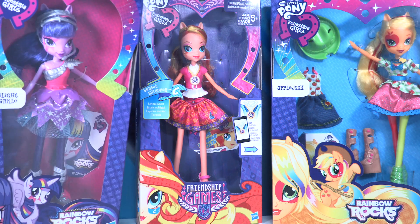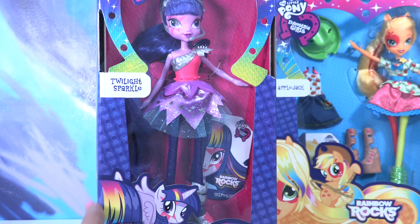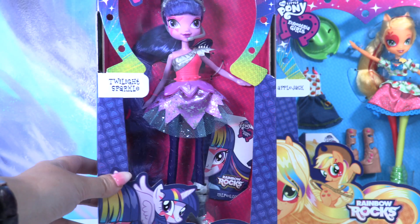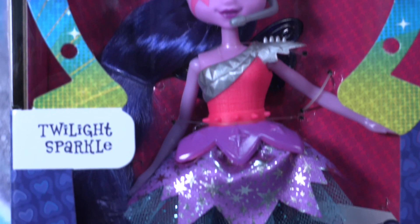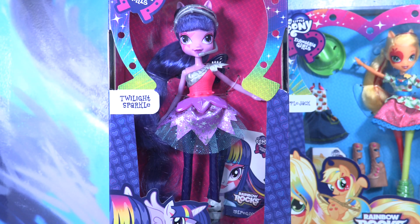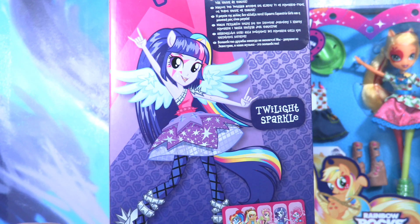Hey guys, welcome back! We have so many My Little Pony new dolls for you little wonders. Today we're gonna start with Twilight Sparkle — she's so sweet, look at this outfit! I can't wait to review this amazing doll. Let's see here at the back.